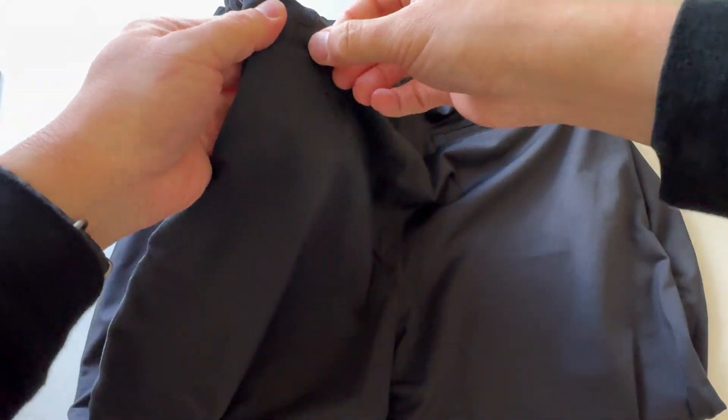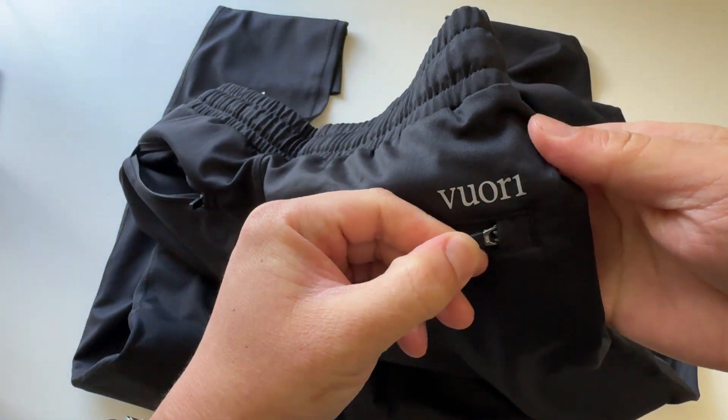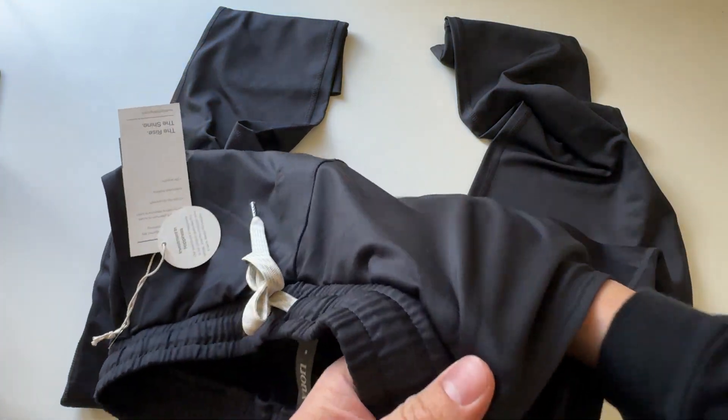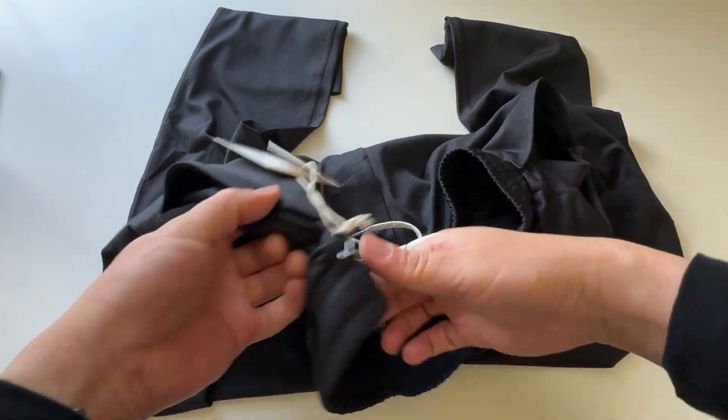I got two zipper pockets here on the back — back left and back right. Viori logo up here, it's nice. The zippers are really high quality on the back and the front left pocket that we saw earlier. Then two other pockets here — so overall quite a few pockets.